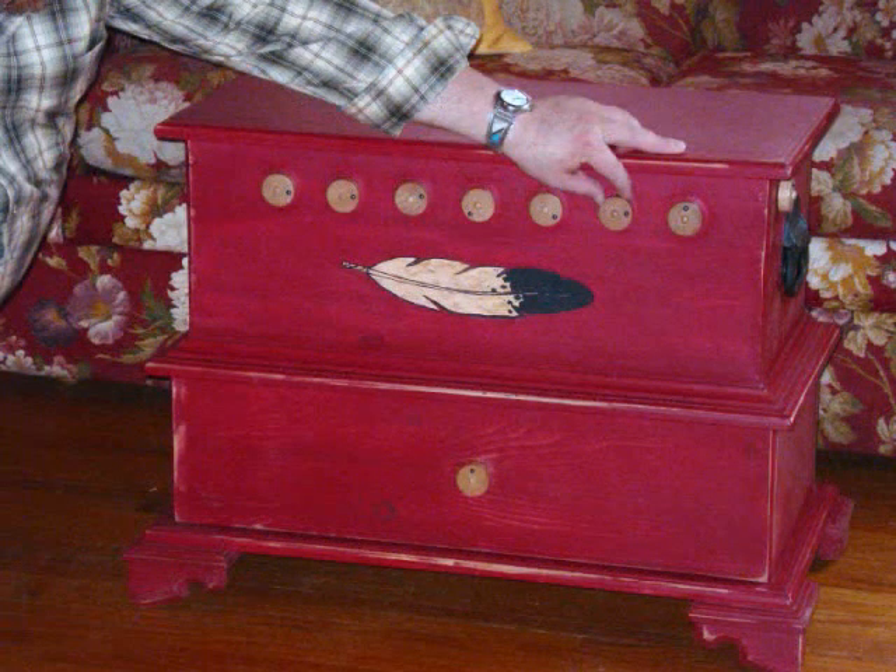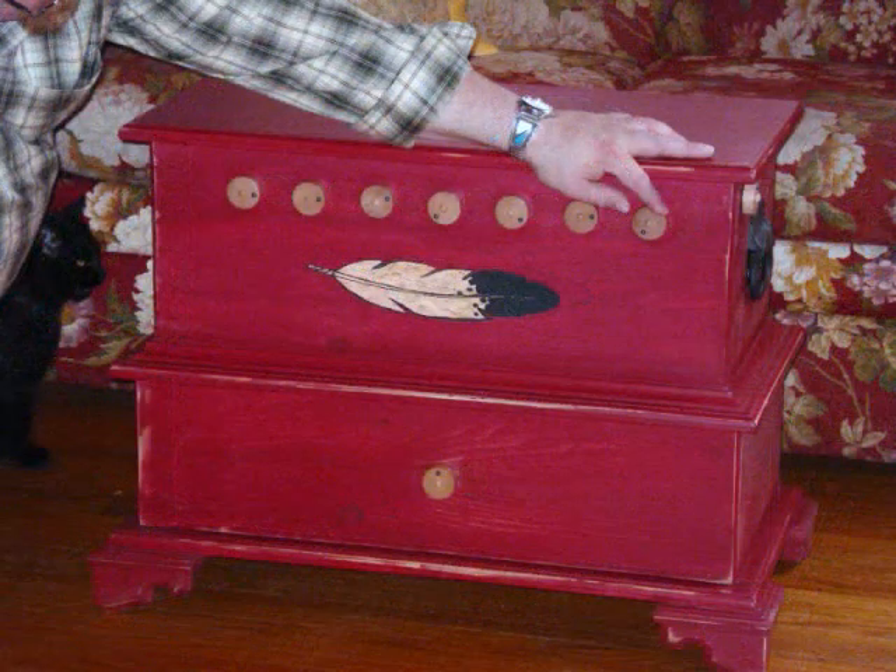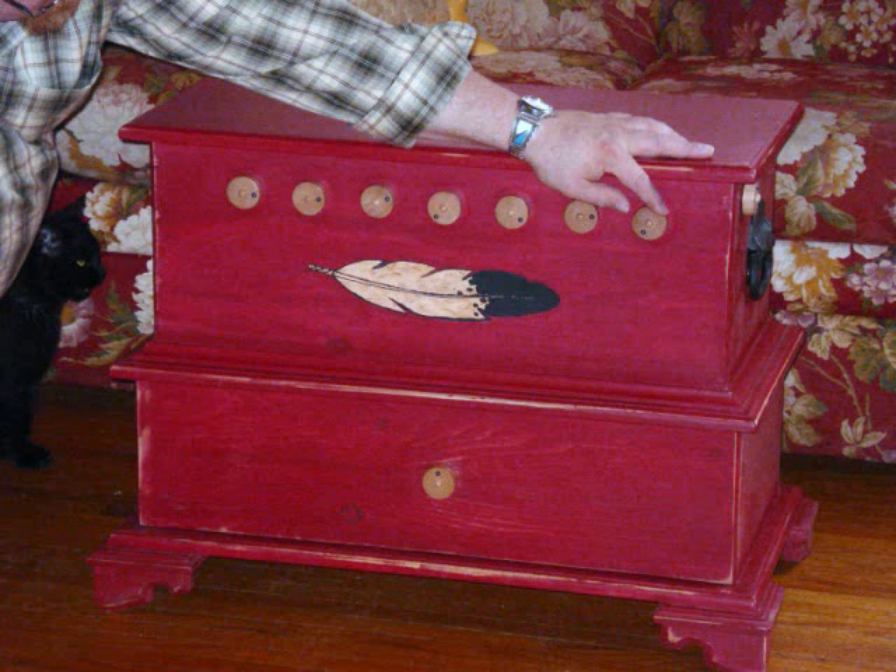The sixth letter in feather is an E. Set this dial to 3. The last letter in feather is an R and accordingly this dial would be set to 7.